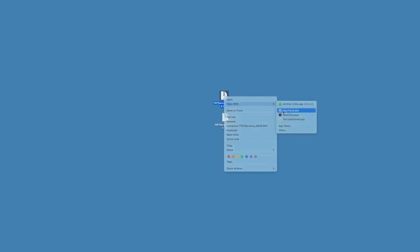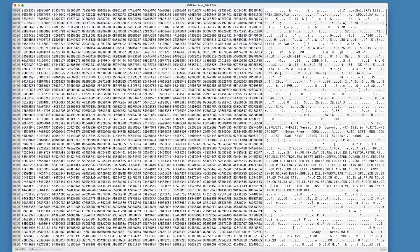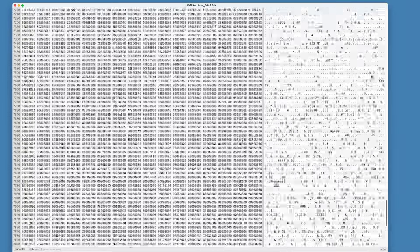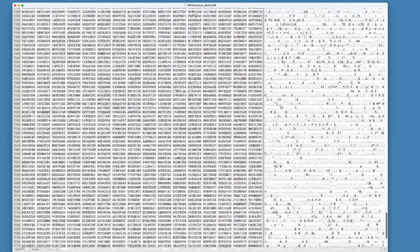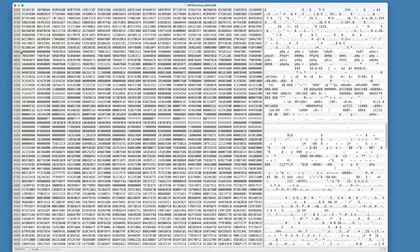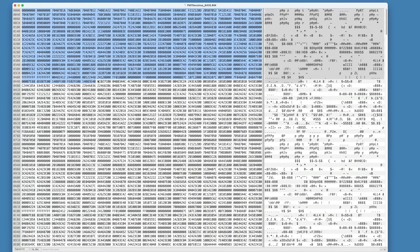Looking at the dump with a binary editor, the first ROM has data in the full 32KB and it seems to be totally unique. The second one also seems to have 32KB, but if we look carefully at the halfway point at 0x4000, we can see that it's just repeating the first 16KB, which makes sense — it matches what we're expecting from the FM7.